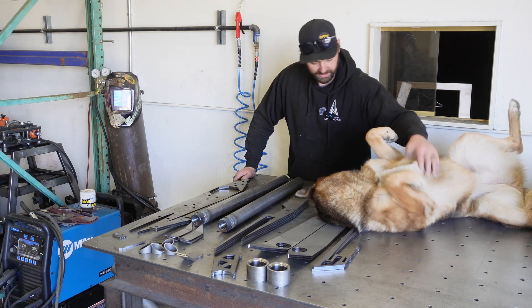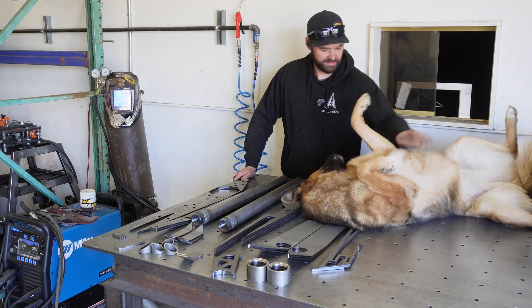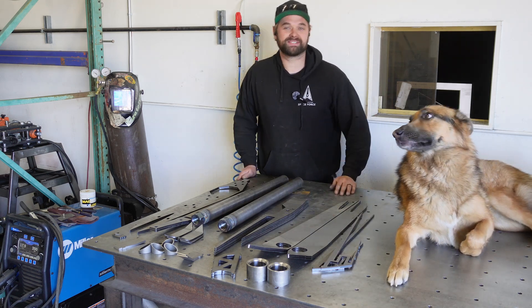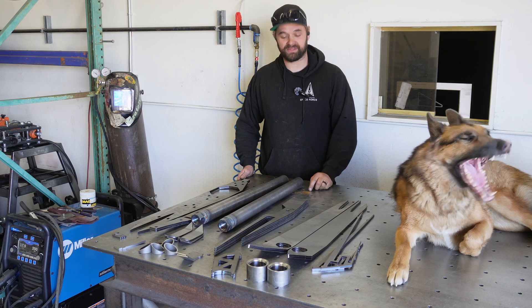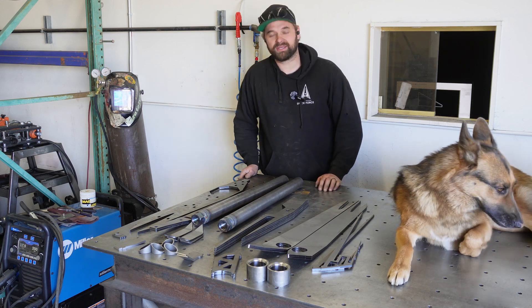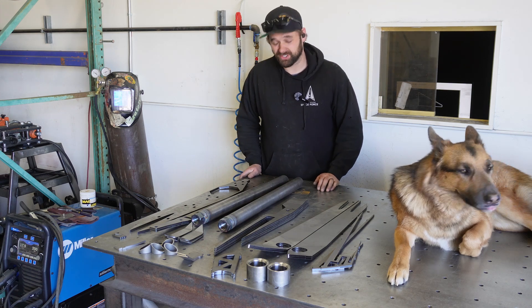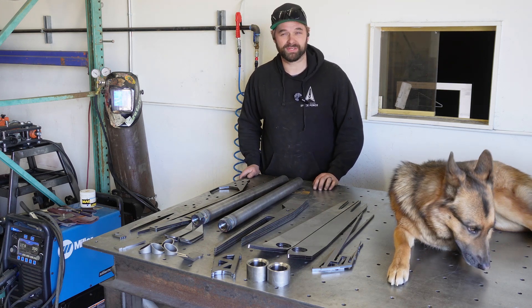What do you want? You want attention? Don't fall off the table. So anyways, today we're going to be showing you how these go together, why we like them the way we like them, and by the end of this video you'll be able to see the finished product that hopefully looks good. If I'm on my game they'll come out pretty nice.